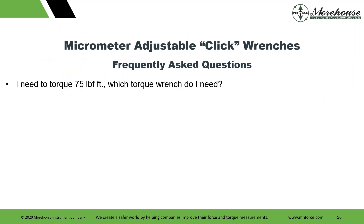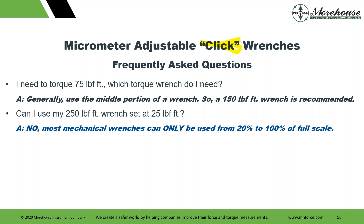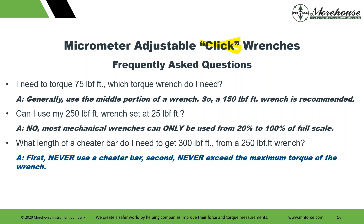Frequently asked questions: I need 75 pound-feet — which wrench do I need? Generally use the middle portion of a wrench, so a 150 pound-foot wrench is recommended. Don't use your 250 pound-foot wrench set at 25 pound-feet — most mechanical wrenches can only be used from 20% to 100%; digital wrenches from 10%. What length of cheater bar do I need to get to 300 pound-feet from a 250 pound-foot wrench? Hopefully everybody knows this answer: first, never use a cheater bar. Second, never exceed the maximum torque value of a wrench. Third, never use a cheater bar — use the appropriate wrench.